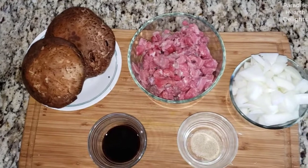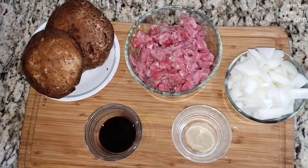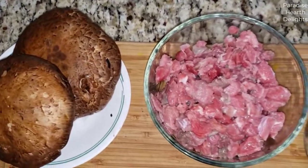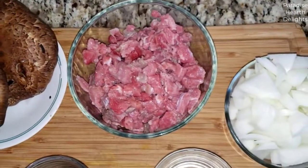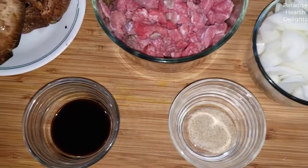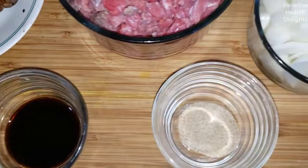Hi everybody, welcome. We're making a delicious breakfast hash today with chunky, meaty portobello mushrooms, some diced beef and onions. It's wonderful, delicious, and easy — and high on the protein content.